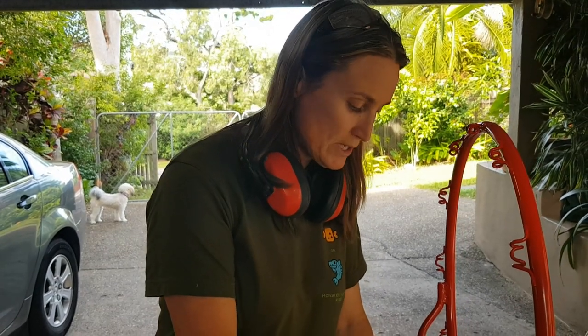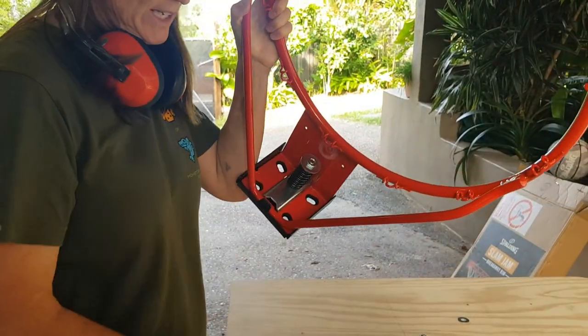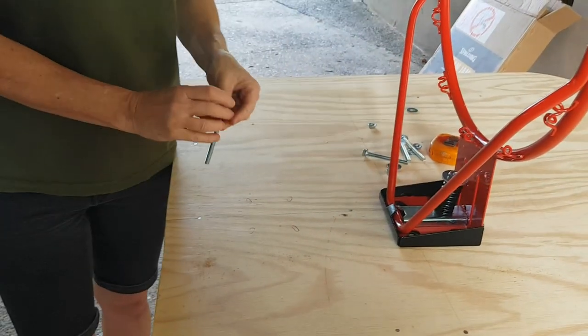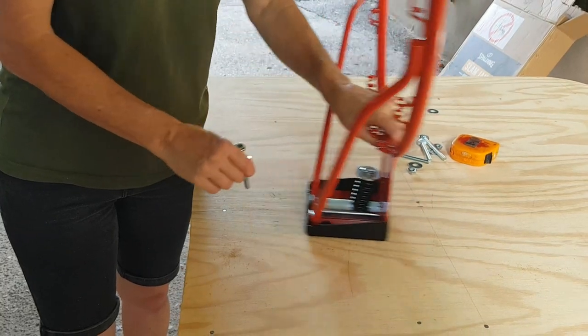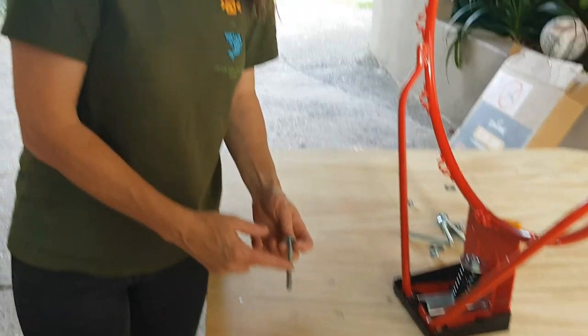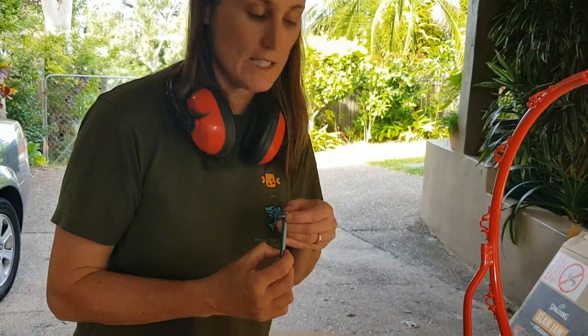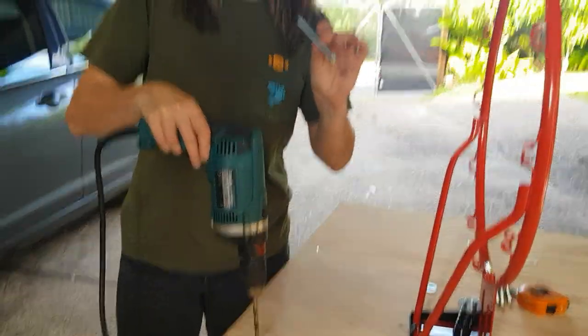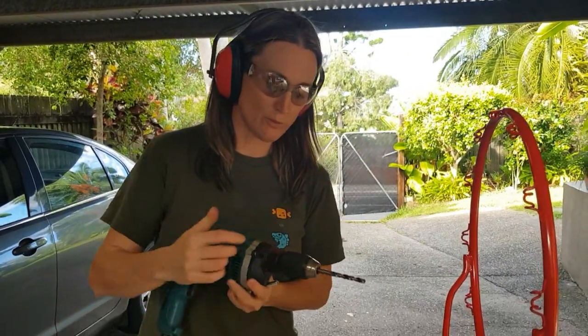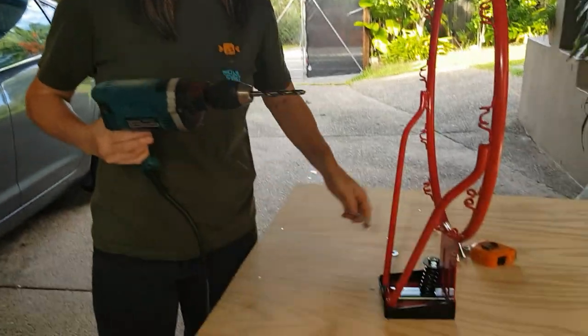We're going to mount this now. What we've done is used a pencil and the holes on the bracket to mark where we want it to go. We've measured up to the middle — these bolts are going to go right through — but because we're putting it up against the house, they're going to be too long, so we're going to use an angle grinder to cut them to the perfect size. We're using a power drill to drill the holes; you just need to know what size your bolts are — they're 8mm, so we use an 8mm drill bit.